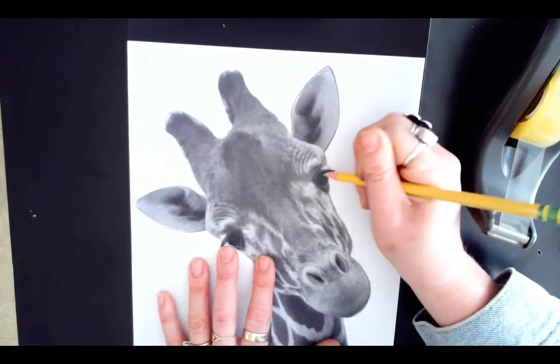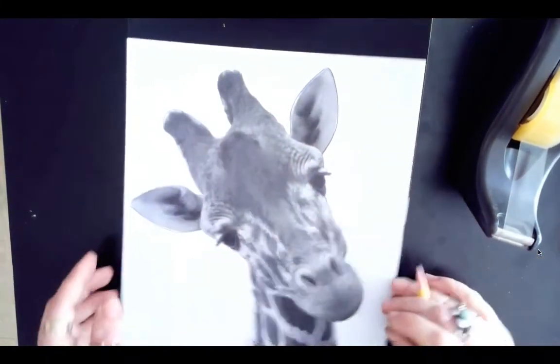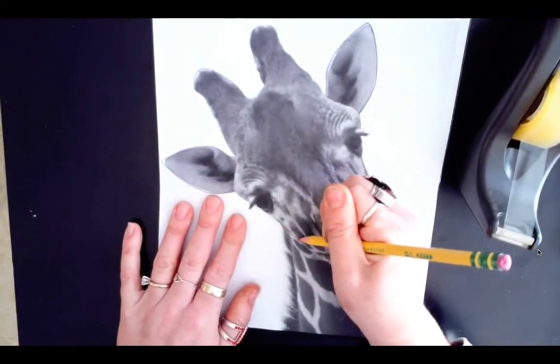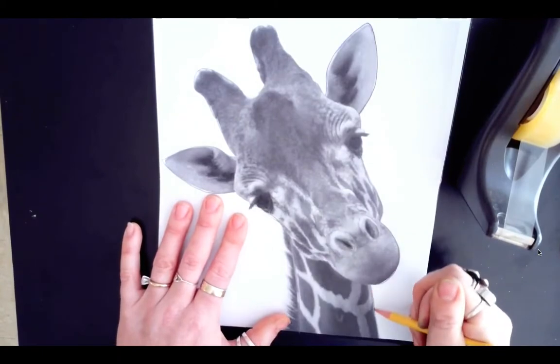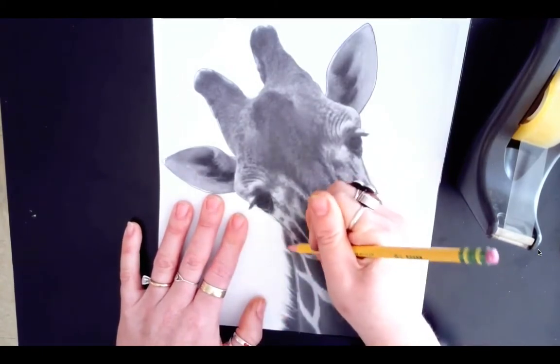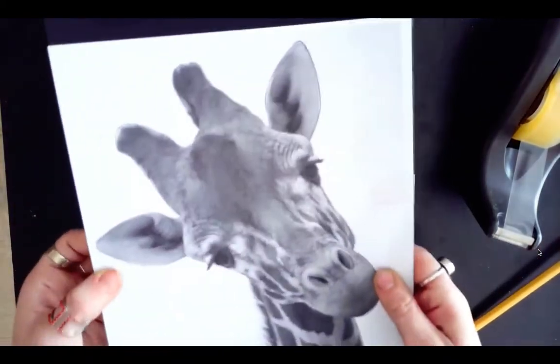You don't have to choose a giraffe — you can choose any animal you want. Print it out, make it large, make it take up the entire paper so it takes up your entire scratch board. I'm going in and also tracing any lines that I think will help me out.